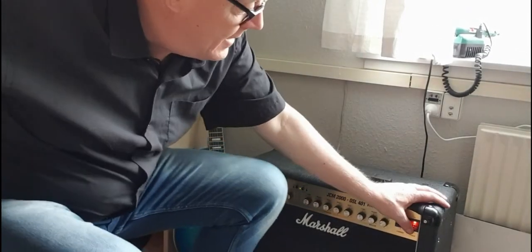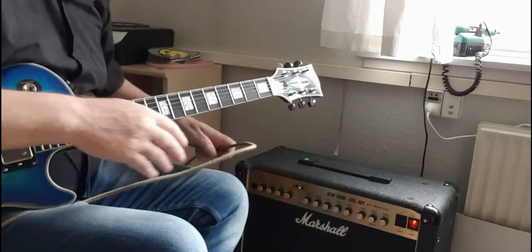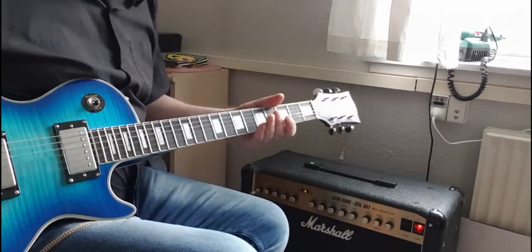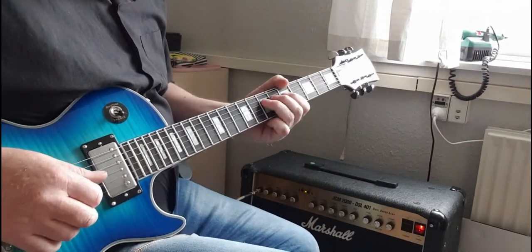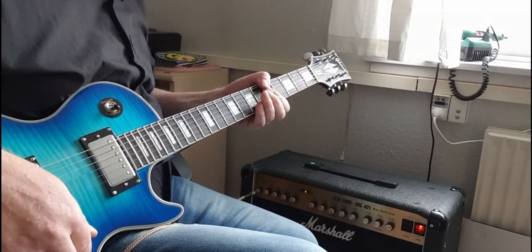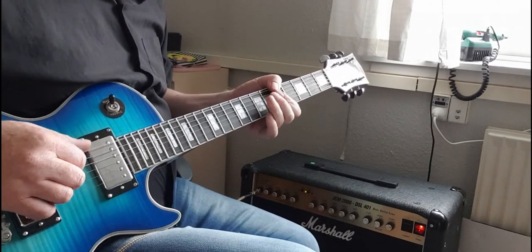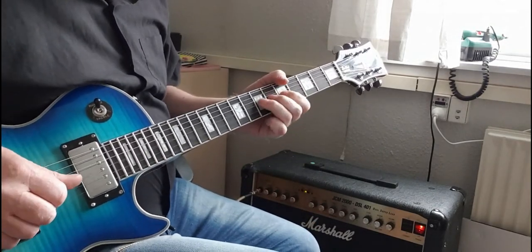I think it's time for testing. Let's see. We drop this blue guitar. Yep, nothing happens. It's not loud, but it's there. It's not loud.